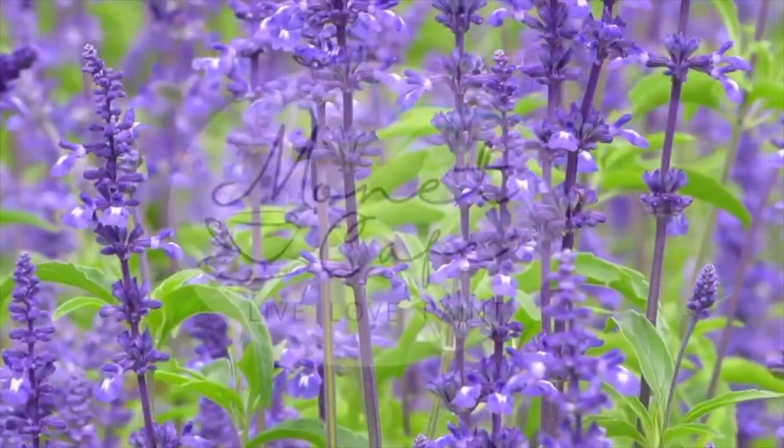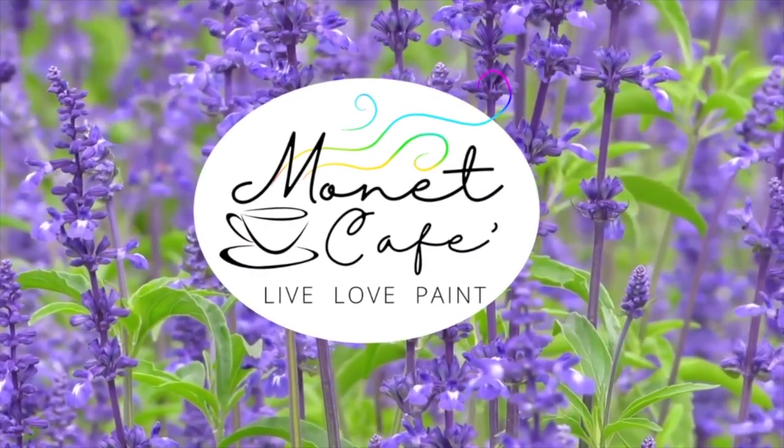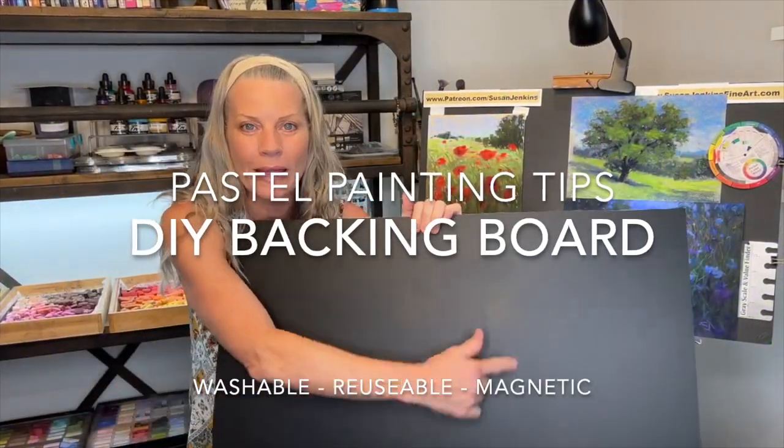Welcome to Monet Cafe. I'm artist Susan Jenkins and I love bringing you guys practical information to help your pastel painting career along with tutorials. But in this video I'm going to share with you a recent discovery that I'm so excited about.